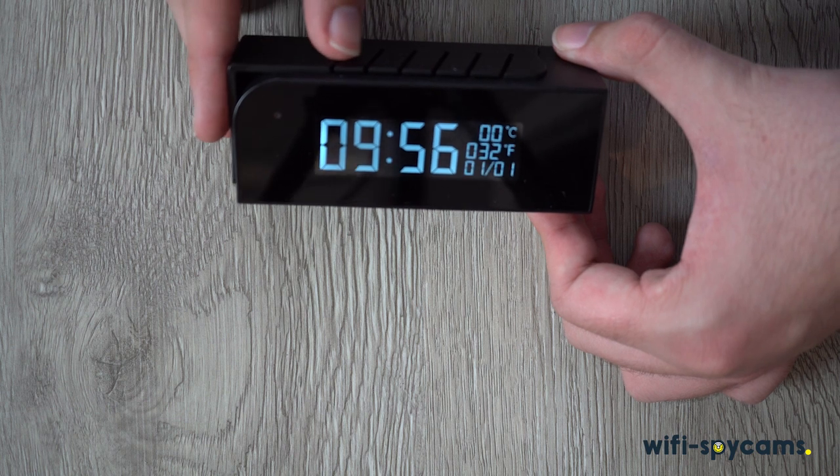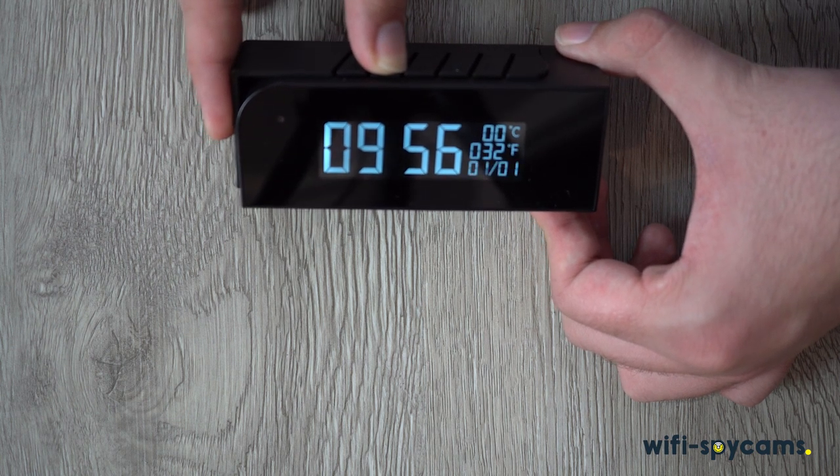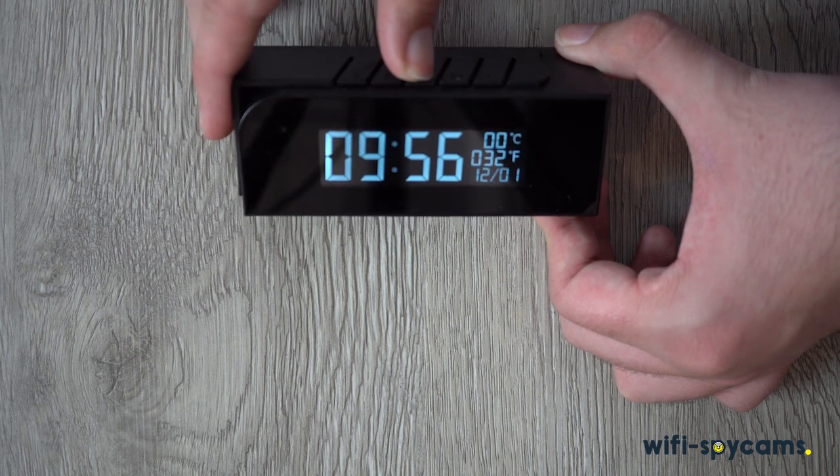Pressing Set one more time will allow us to set our date. The first button is month, the second button is day. Pressing Set again will save those changes.